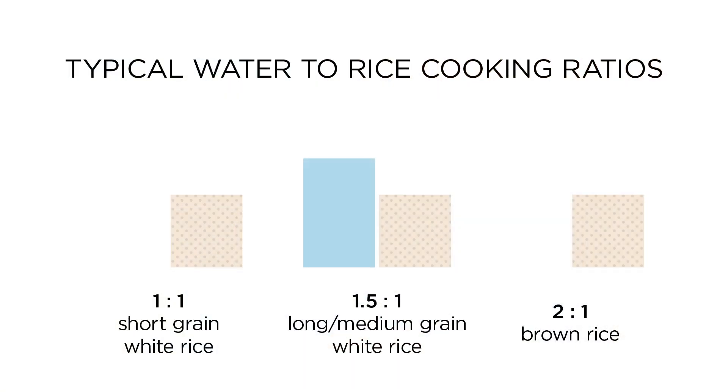Typically they call for a 1.5-to-1 ratio of water when cooking long and medium grain white rice, 1-to-1 for short grain, and 2-to-1 for brown rice. Looking solely at these ratios, you would naturally assume that long grain rice absorbs more water than short grain rice, and that brown rice absorbs more than white rice.